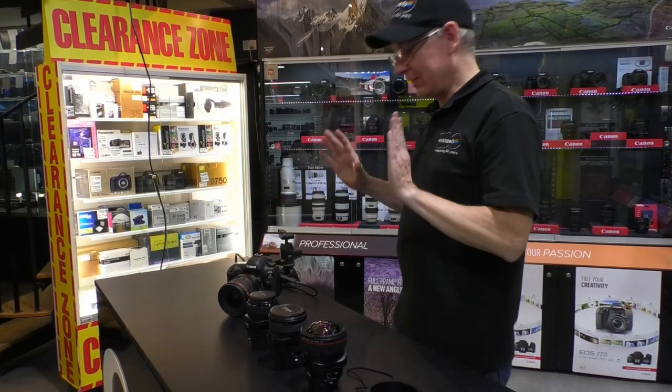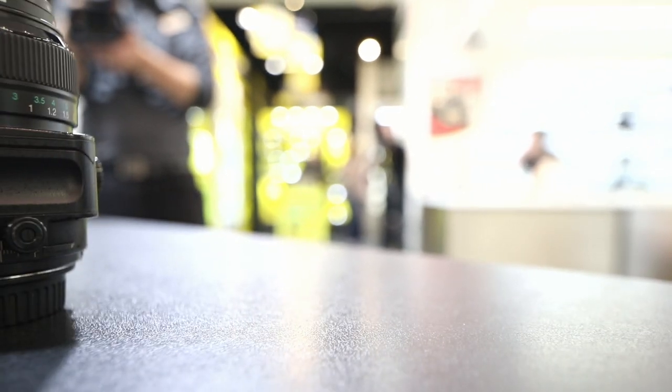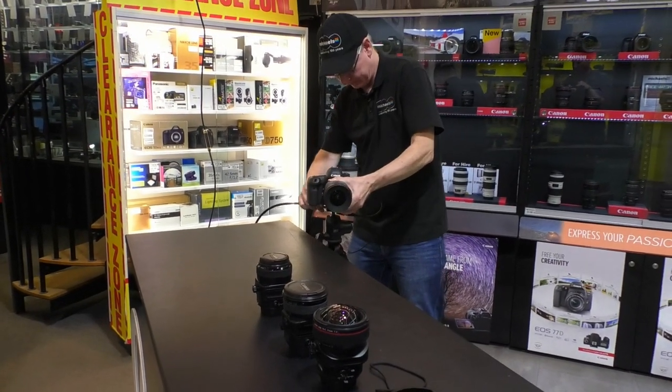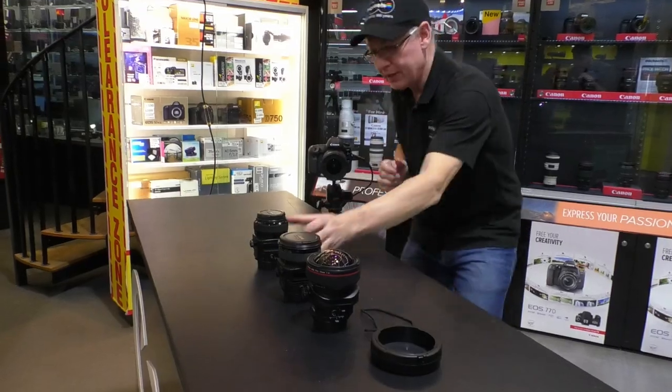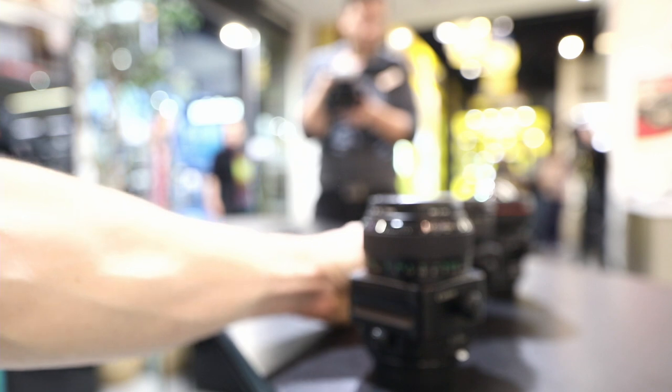Let's get the live feed from our 5D Mark IV into the video. I'm going to put it on the tripod and use the lenses on the table as my sample. So this is the 24mm. I want to have a little bit of fun looking down this line of lenses and see the labels on them — because there are two aspects of a tilt-shift lens: tilt and shift.